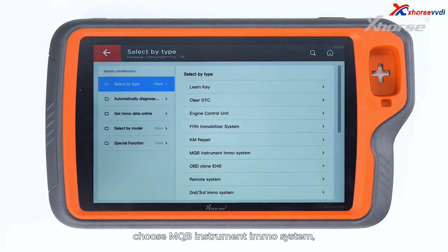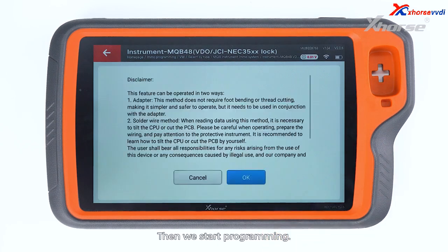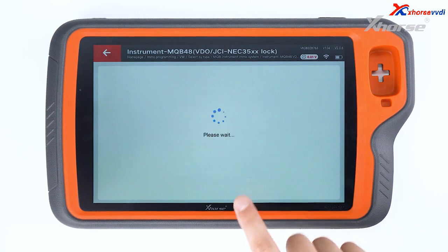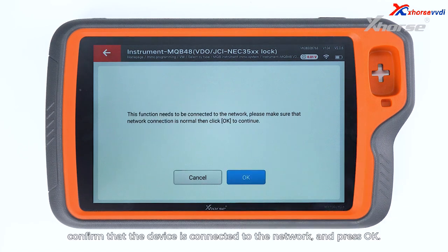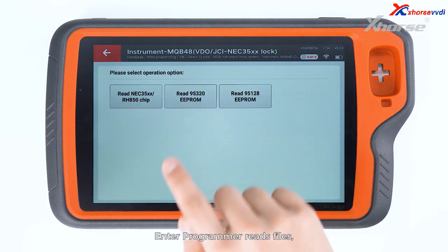Select by type. Choose MQB instrument's IMMO system and tap on NEC35xx lock, then we start programming. Check the statement, confirm that the device is connected to the network, and press OK. The programmer reads files.